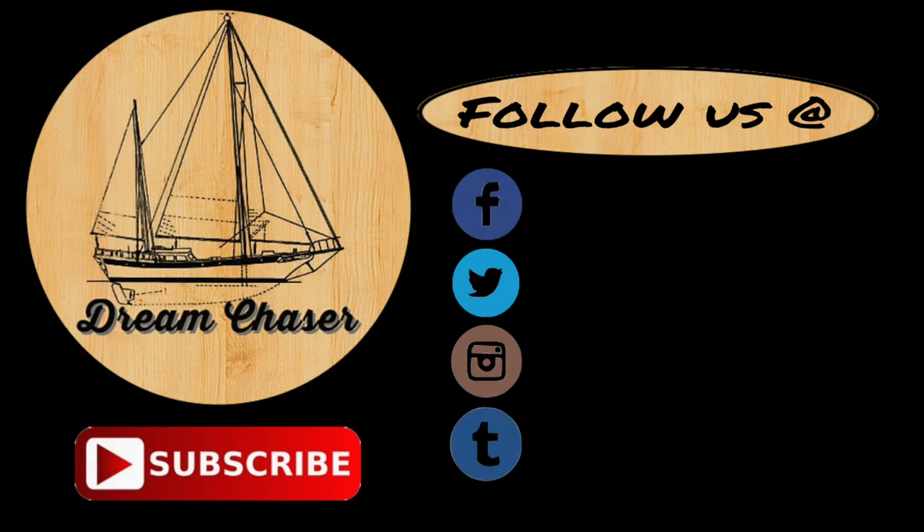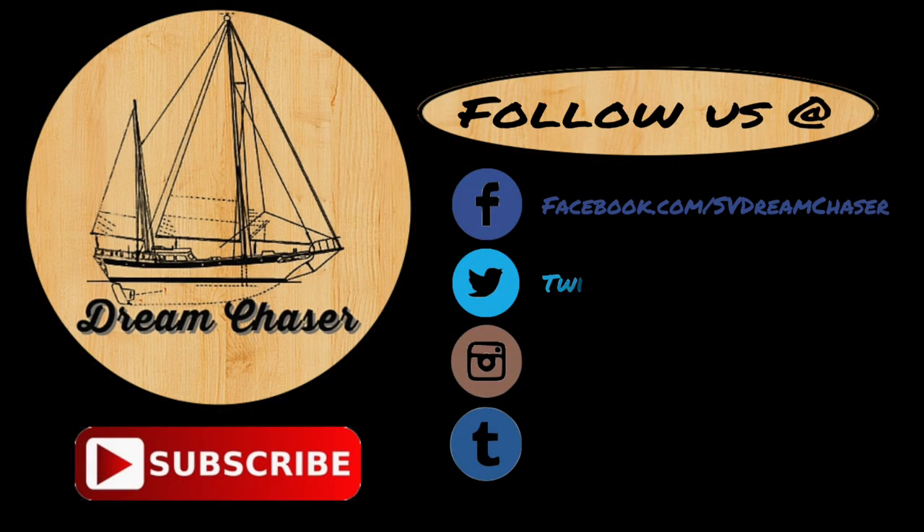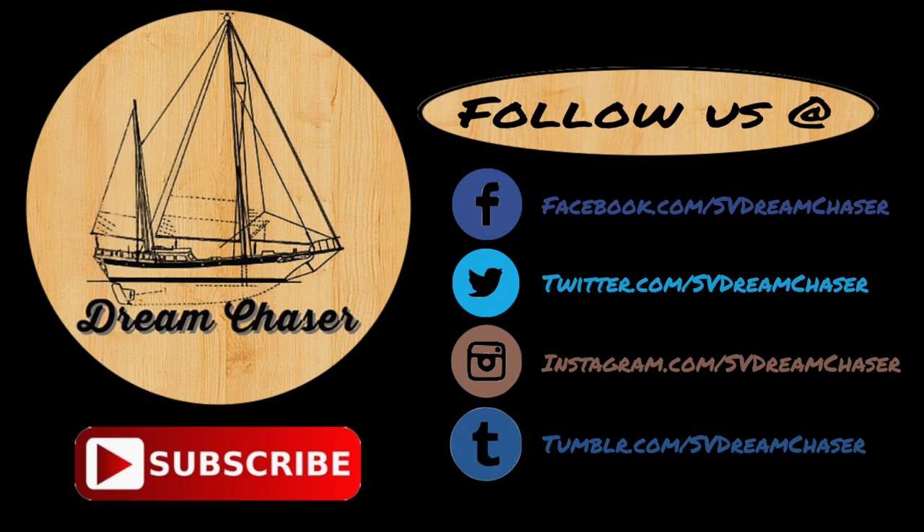Hey everybody, thanks for watching. Please follow us on Facebook, Twitter, Instagram, or even Tumblr. Please take a moment and go over to our website at svdreamchaser.com to download free resources for cruising and how-to projects. We also have a couple of links right on the screen for some other playlists and videos that we think you'll enjoy. Thanks for watching, fellow dreamers.